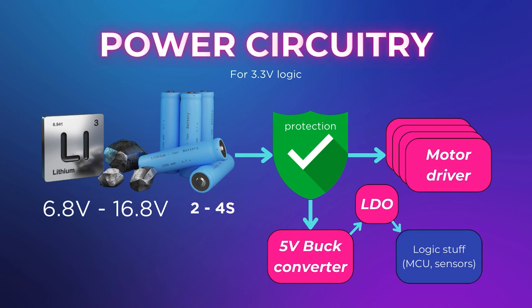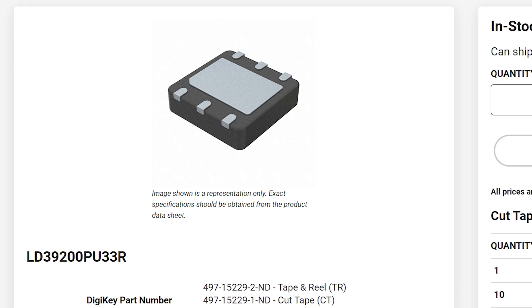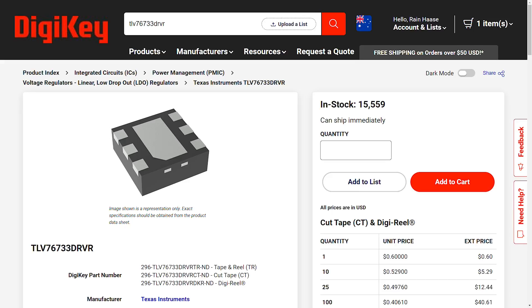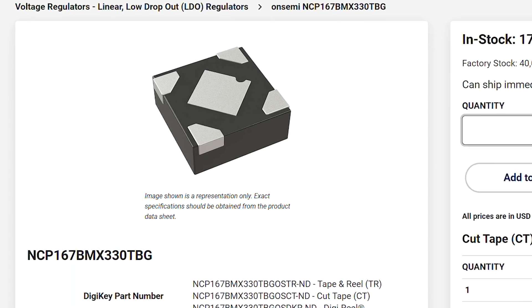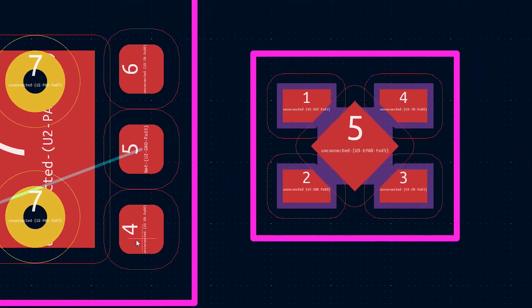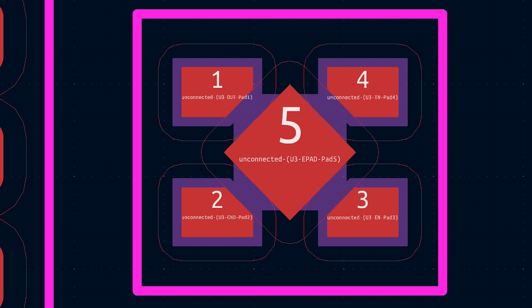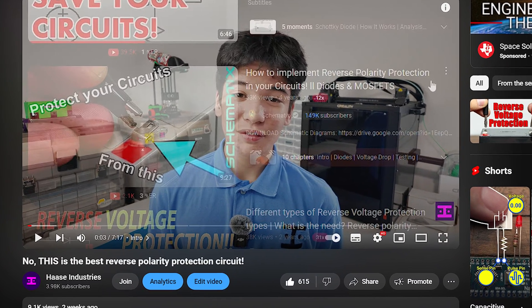For the 3.3V LDO, good options include the LD39200PU33R for 2A in a 3×3mm package, the TOV76733DRVR for 1A in a 2×2mm package, or the NCP167BMX330TBG for 700mA in a 1×1mm package — though that last one requires tight clearances of 5 mil (0.127mm). Webench even provides specific part numbers and prices when you click on each component, which is very helpful.